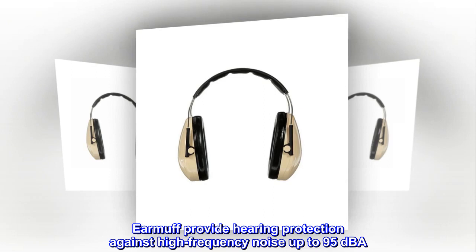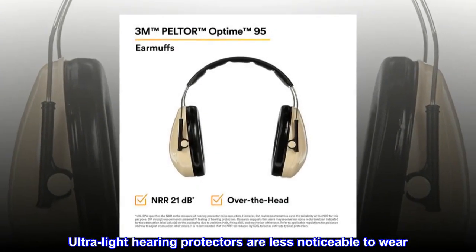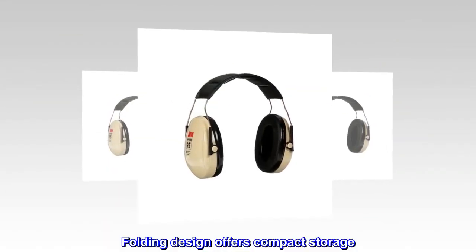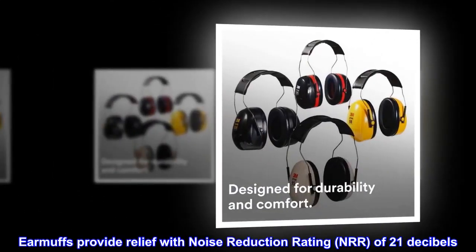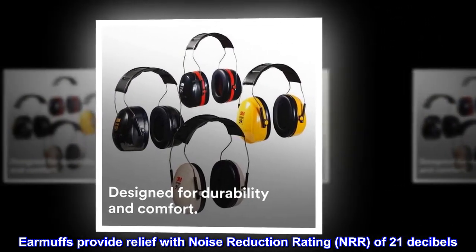Earmuffs provide hearing protection against high-frequency noise up to 95 dBA. Ultralight hearing protectors are less noticeable to wear. Folding design offers compact storage. Earmuffs provide relief with a Noise Reduction Rating (NRR) of 21 dB.